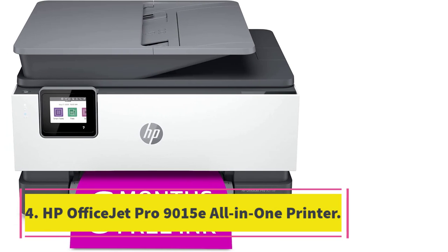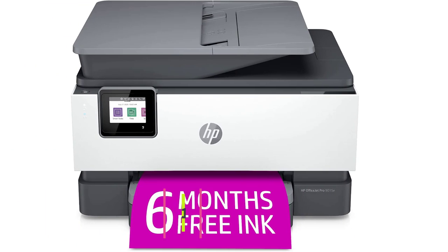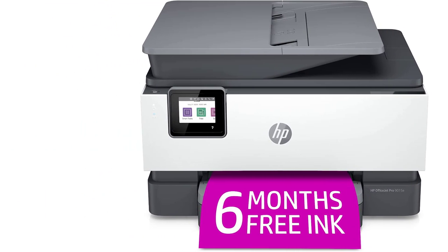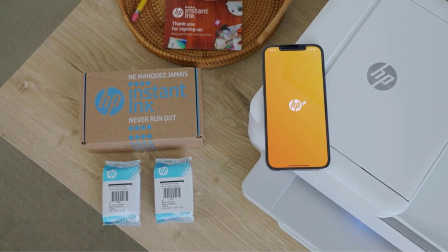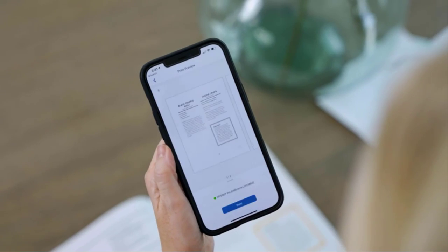Number 4: the HP OfficeJet Pro 9015E All-in-One Printer. Printer type: inkjet. Features: print, copy, scan, fax. Print speed: 22 ppm black, 18 ppm color. Duty cycle: up to 25,000 pages. Print resolution: up to 4,800 x 1,200 DPI. Scan resolution: 1,200 x 1,200 DPI. Total paper tray capacity: 250 sheets. Best for a household with diverse printing needs.